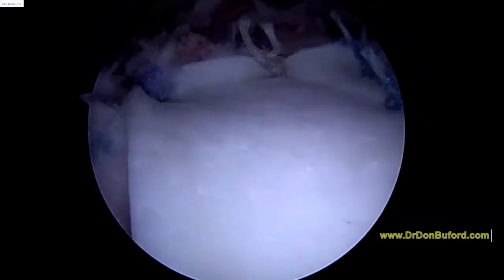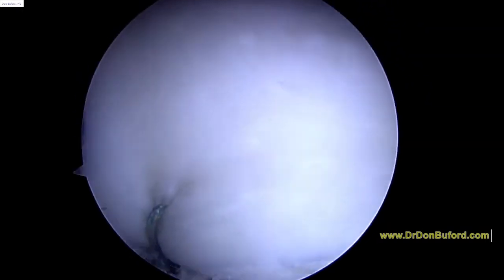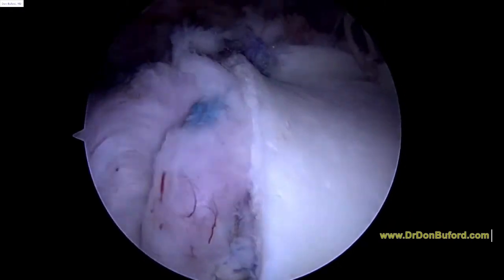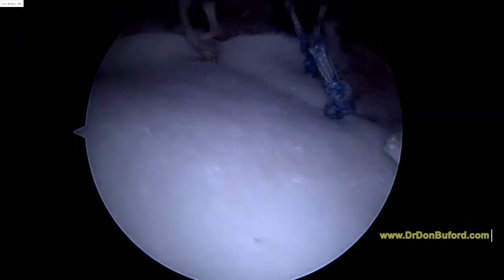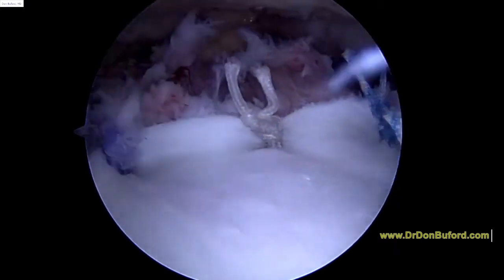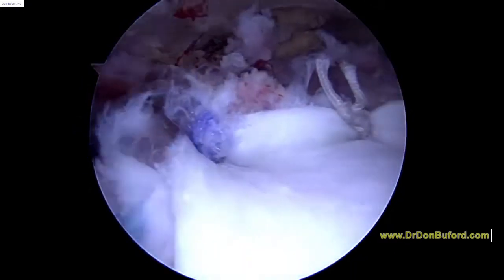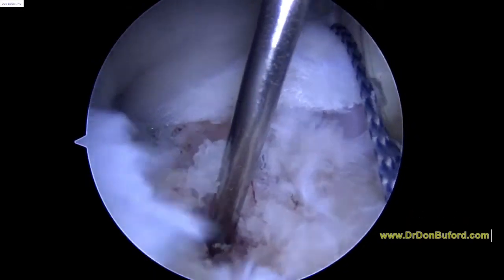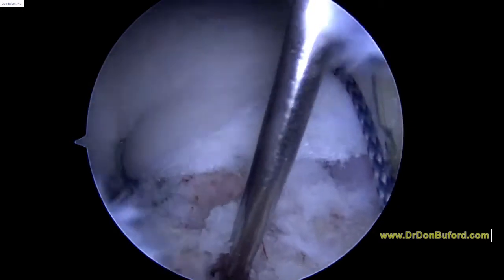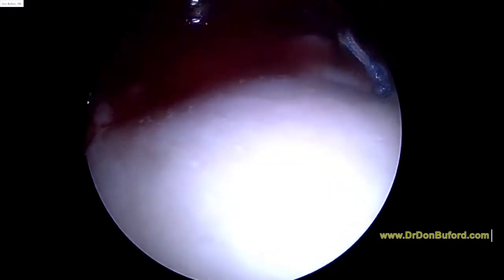As I rotate, that all looks pretty good as it moves together. I'm happy with the tension there. Just trying to get a good look all the way to the back. I wanted to cover the pulse there — that looks good. We're going to go ahead and do our stem cell injection to get into the marrow, and then inject our stem cells here initially. Dry things out.